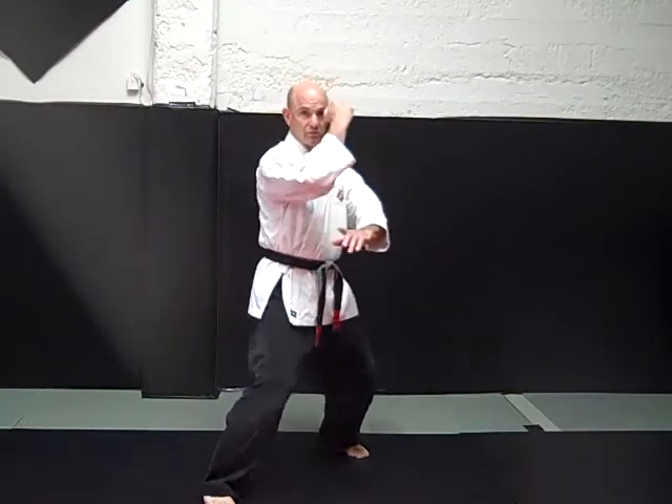For a same side wrist grab — somebody grabs your wrist — you grasp your hand, step forward, bending at the elbow, hammer fist to the groin, back knuckle to the bridge of the nose.